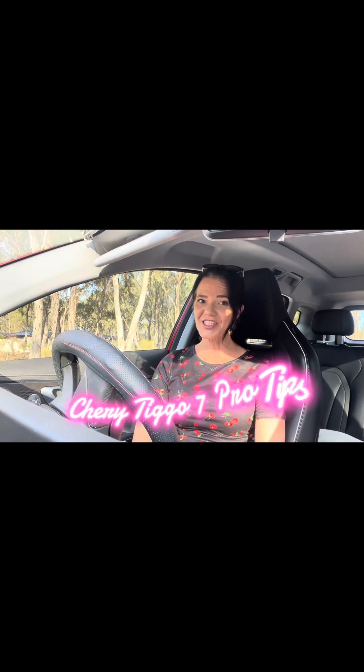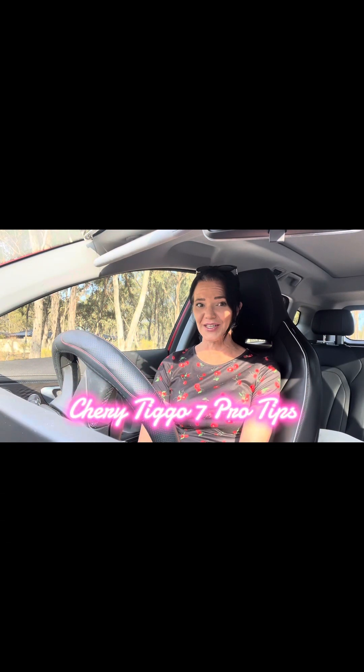My name is Average Jo. Hello! Welcome to Cherry Tigger 07 Pro Tips. Today it's all about wireless CarPlay and setting that up.